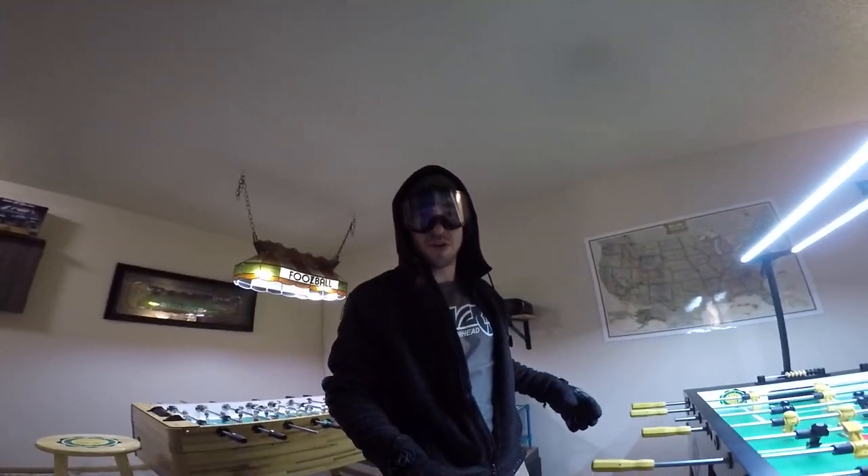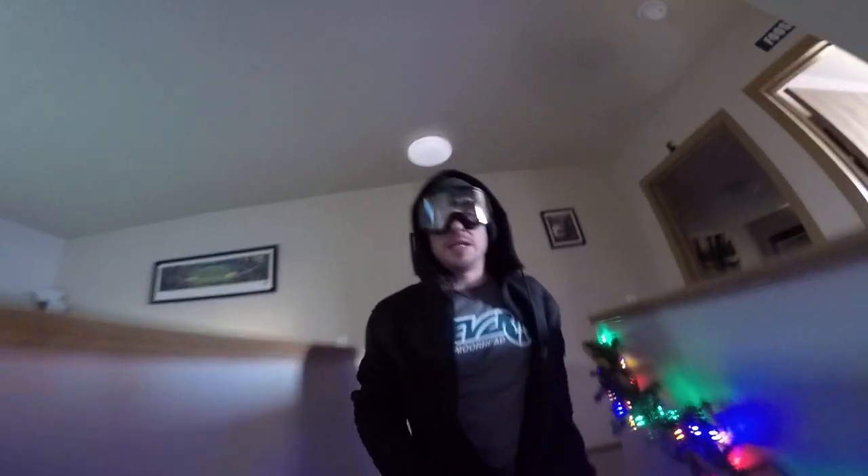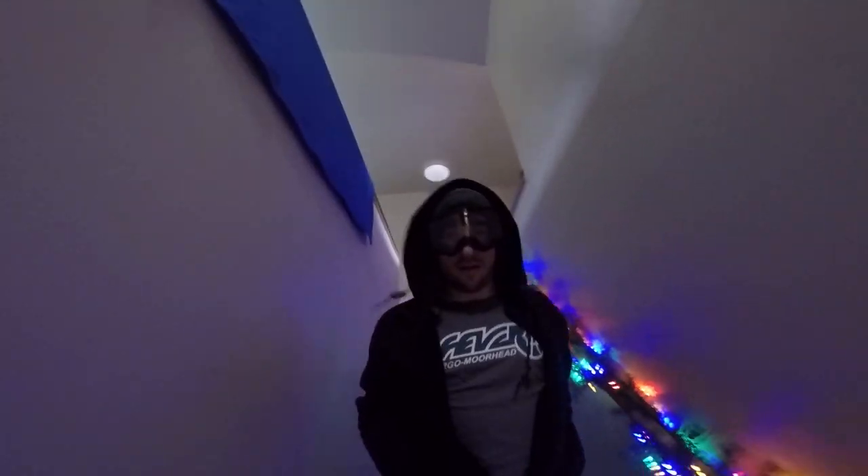Hey guys, welcome — this is not going to be a foosball video. It's going to be about igloo building. A lot of my friends have asked me to do a video tour of my igloo. By 'a lot of friends' I mean like two of them, but that's a lot.